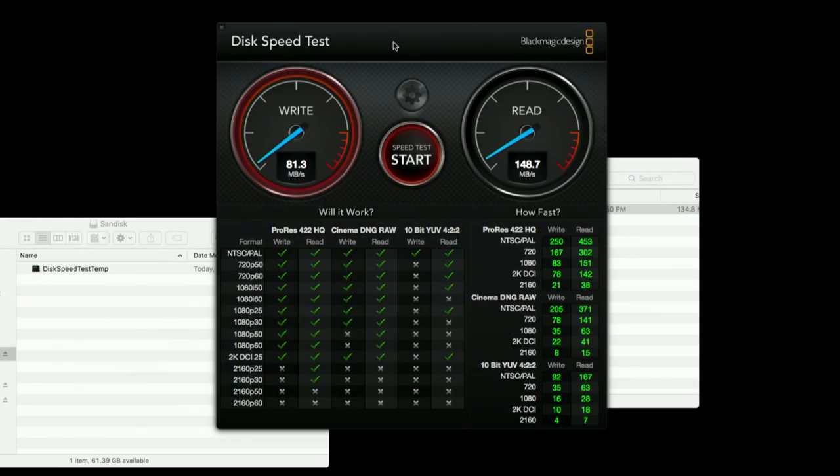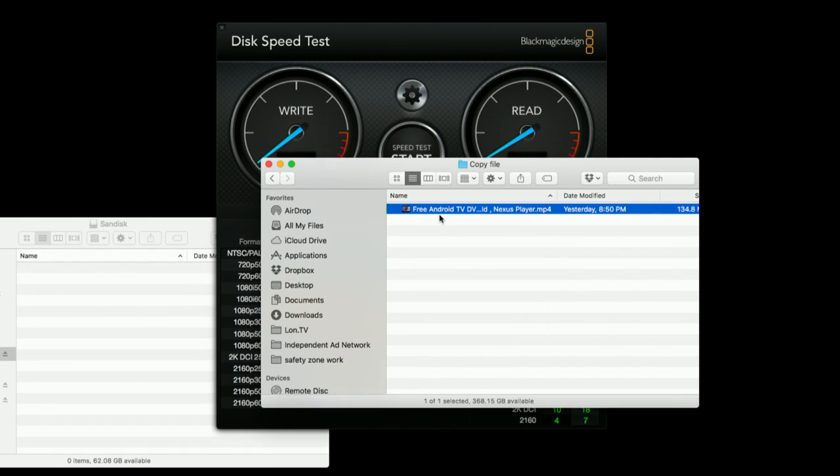It actually performs pretty well. Take a look at my disk speed test — we're writing at about 80 megabytes per second and reading very consistently at about 148 to 150 megabytes per second. It will certainly copy files off the stick faster than you write them to it, but it is still quite fast for a low cost USB stick. I'm going to copy a movie file over here — this is a file I made on my YouTube channel — because I'm going to plug it into my Android phone next. I've got a OnePlus 3 that has a USB Type-C connector, so let's see if it will work.